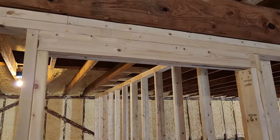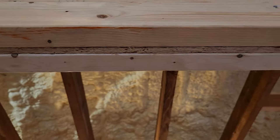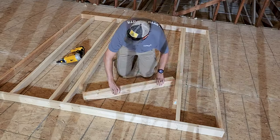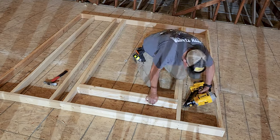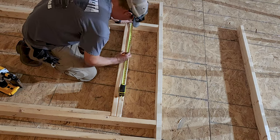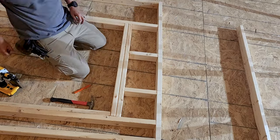Now depending on your application, there is another way to assemble a header for a door. You'll see here another example of 2x4s up on end with a piece of half-inch plywood between them. Then I'm going to put my header into place and fasten it in. I haven't cut my cripples yet, so I'm going to measure exactly what length I need those to be, then cut and install them above the header, making sure I keep the same 16-inch on-center spacing.